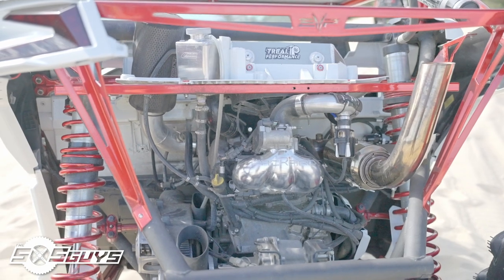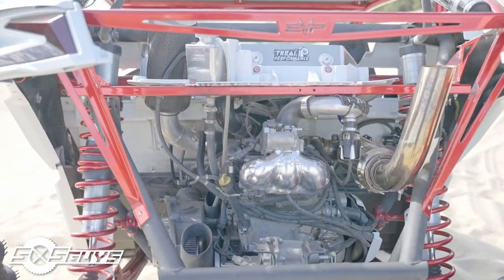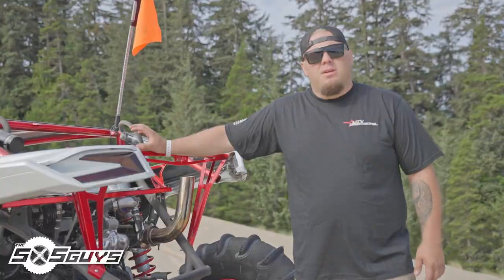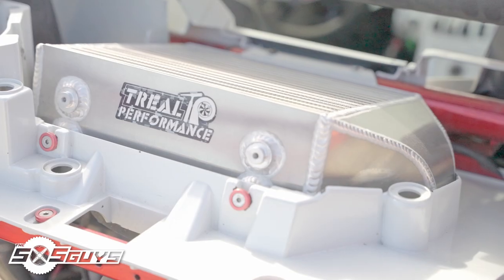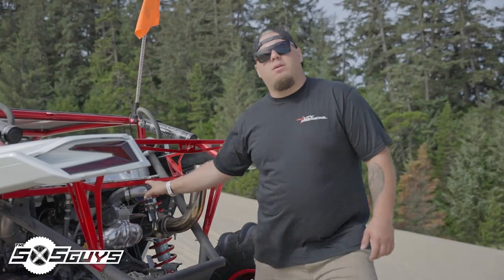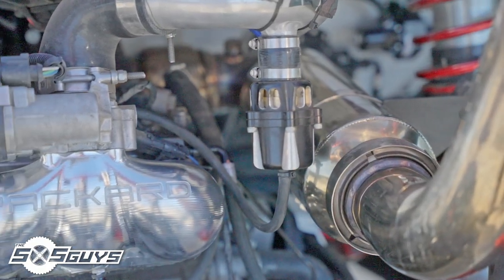Starting in the back here, as you can see the bed has been removed. This is an EVO Power Sports bed delete kit. Paired with that we got rid of the stock intake. We went with an aftermarket Assassins cold air intake with their R2C filter that is serviceable. Next to that we have our Trio Performance upgraded intercooler. We have their exhaust paired with this as well. The Packard intake charge tube and blow-off valve, Packard billet intake plenum.